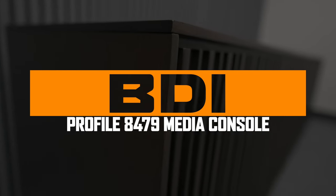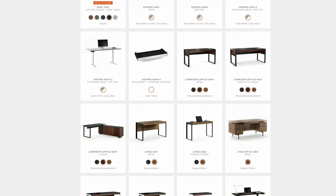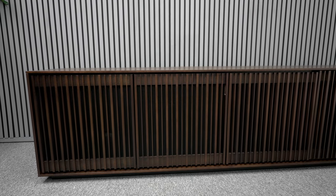BDI was established in 1984 and they make high-end furniture for different types of scenarios — living rooms, computers, you name it, they make it. The one I picked out is one of the new Profile series, and this stand is premium.